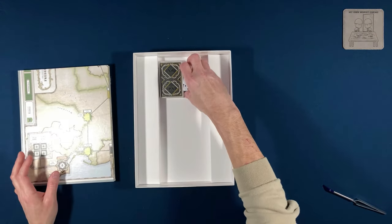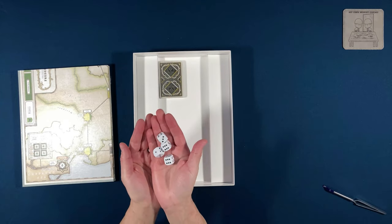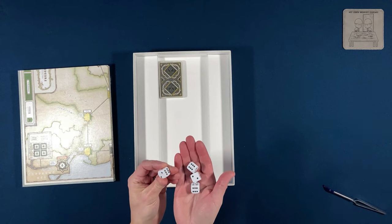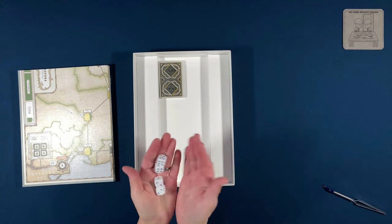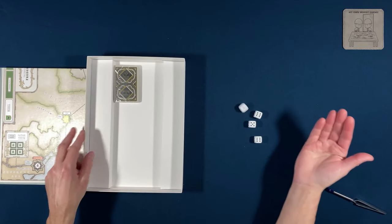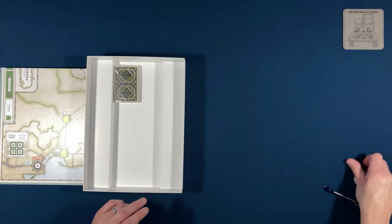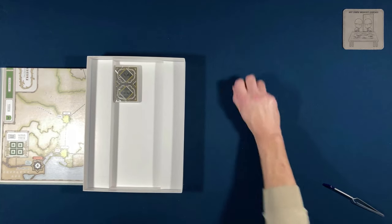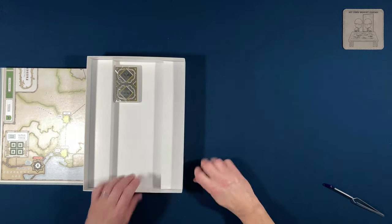I'm hoping the missing counter is in the box — and there it is, it just fell out. We also get some dice. These are interesting — they're d6s. They almost feel wooden but they're plastic. They're larger than what you'd normally get in a game like this, with rounded corners, and they roll nicely.